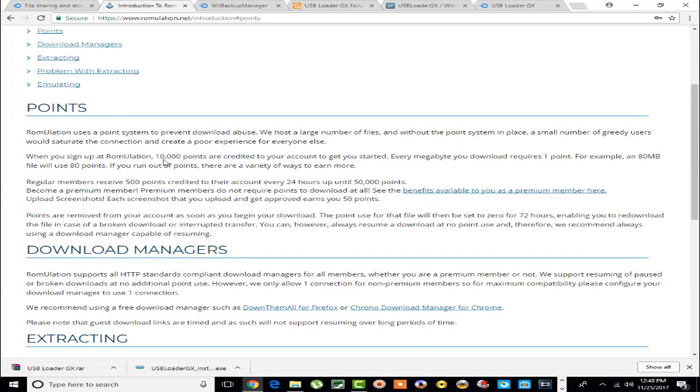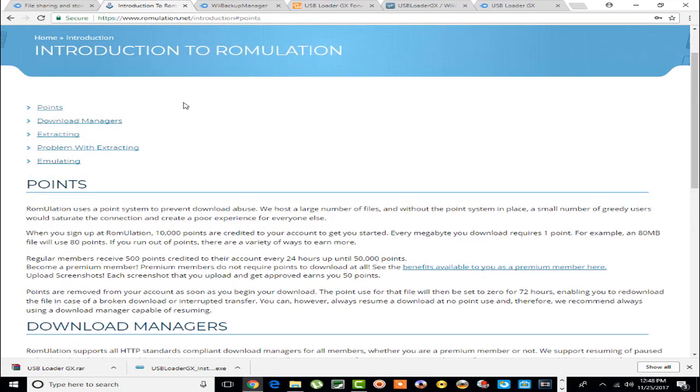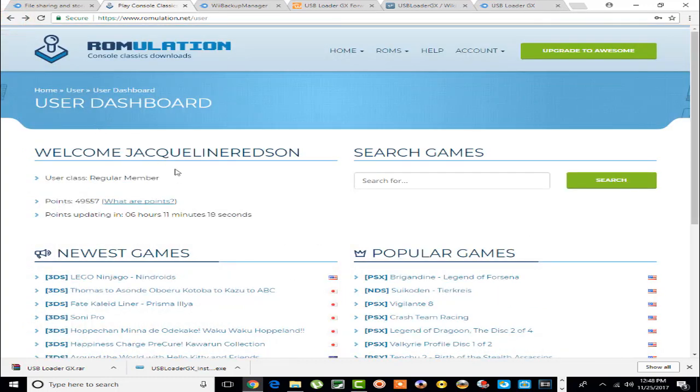Once you sign up you earn 10,000 points right off the bat. Regular members receive 500 points every 24 hours up to a maximum of 50,000 points. What I did was create multiple accounts — that way when I use one account and don't have enough points, I go to another account. Also, you can't download more than one game at a time, which is another reason I have multiple accounts, so I can download five or six games simultaneously.